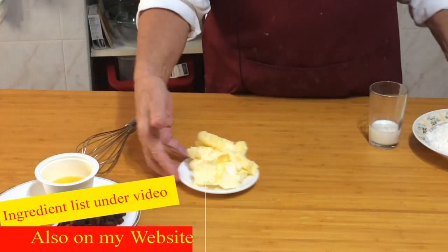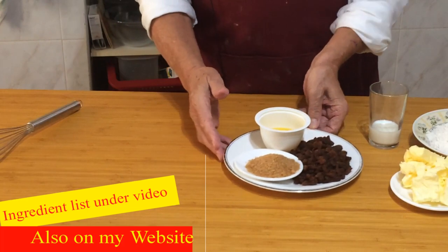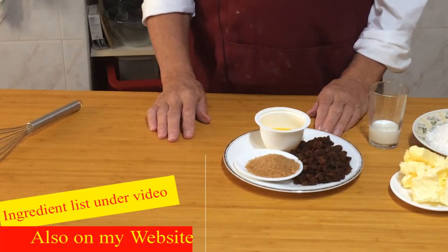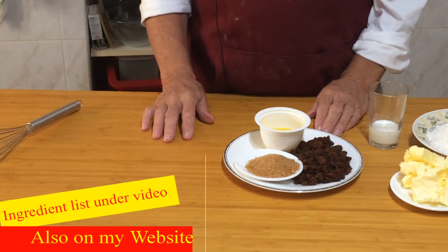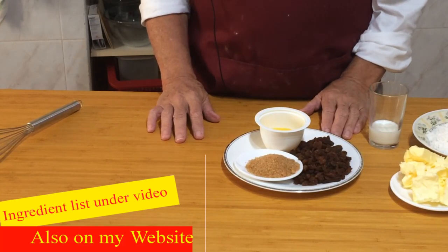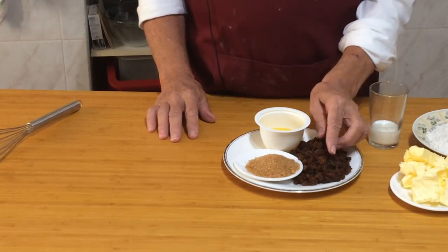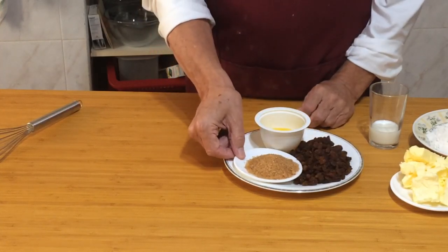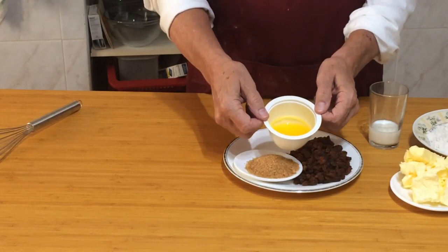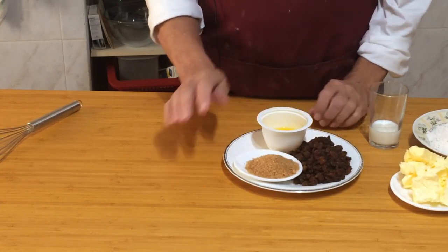For the filling of the Chorley cake I'm using sultanas. Traditionally they should be currants, but trying to buy currants where I live in Spain is virtually impossible, so I'm using local sultanas. I also have some brown sugar and some melted butter. That's for the filling.